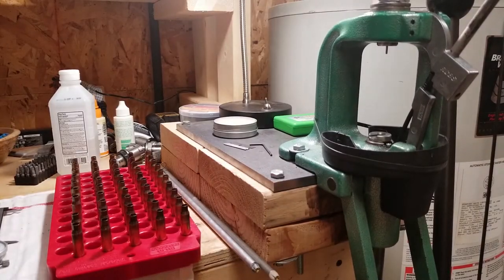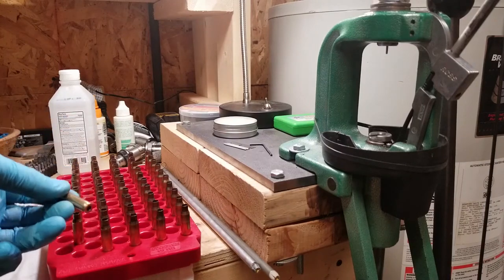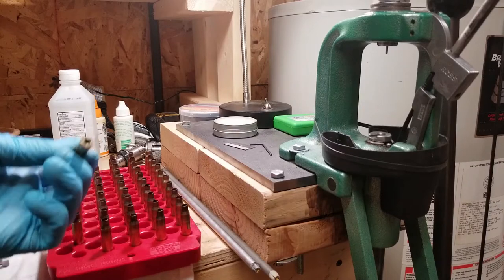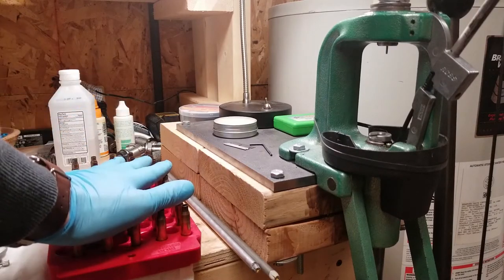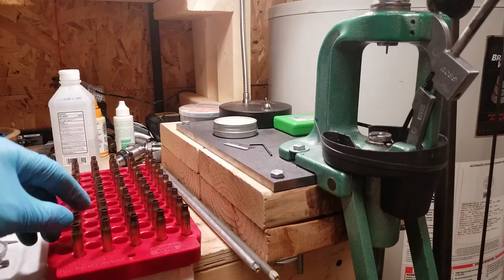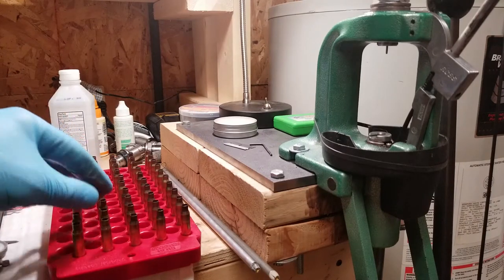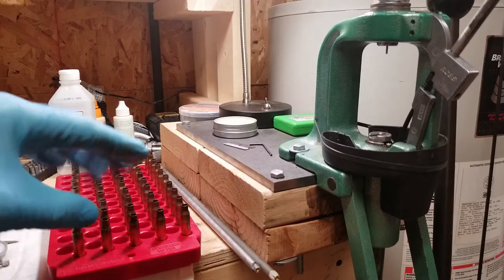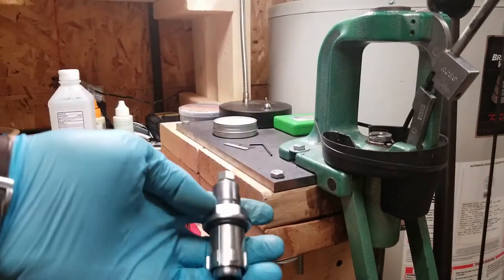I am cleaning up some brass here — this is 223 Starline brass. A couple videos ago I picked up 100 pieces of this, and I've fired it a couple times. I'm ready to start doing some load development with it. I'm going to use this stuff in the next little series I want to do on this 223 in the AR-15 platform.